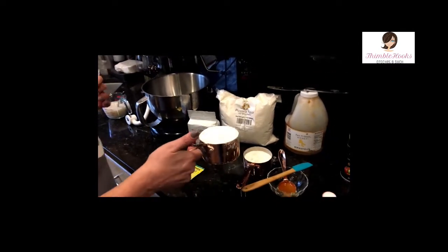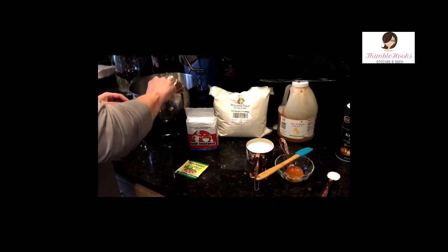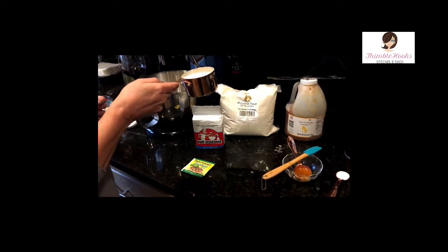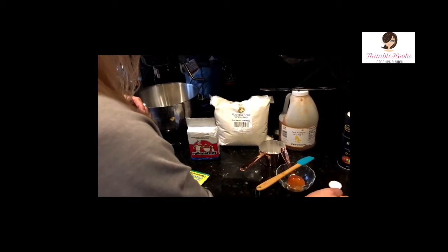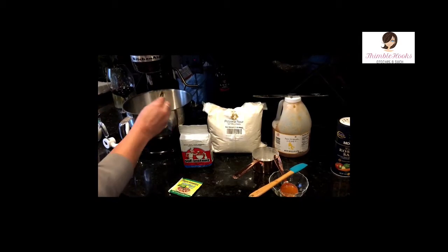I'm going to pour in my one and a half cups of normal all-purpose flour — the kind that everybody has. Even if you don't bake, you should have a little bit of flour around. This is three quarters of a cup of double zero flour. Put all the dry things in first. Here's my one teaspoon of kosher salt going in.